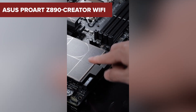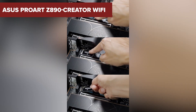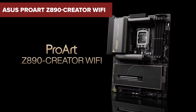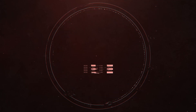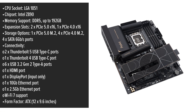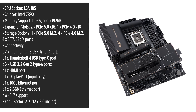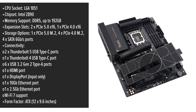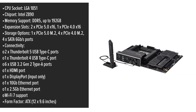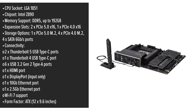Ever wondered if the ASUS ProArt Z890 Creator Wi-Fi Motherboard truly caters to the needs of creative professionals? Stick around to uncover its potential drawbacks that might make you think twice. The ASUS ProArt Creator Wi-Fi Motherboard is designed with creative professionals in mind, offering a sleek, all-black aesthetic accented by subtle gold lines. This minimalist design ensures it complements any professional workspace without the distraction of RGB lighting — but does it exude the premium feel that its competitors boast?